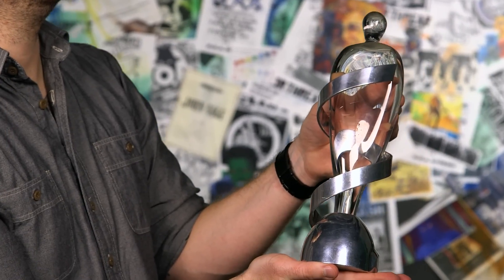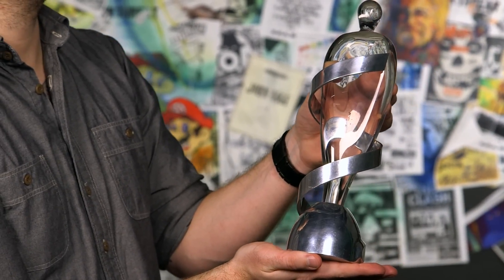Finally, we arrive at the Juno design that you basically know and love today. Designed by Shirley Elford, it features molten glass and this twisting musical staff, and was handed out from 2000 until 2010.